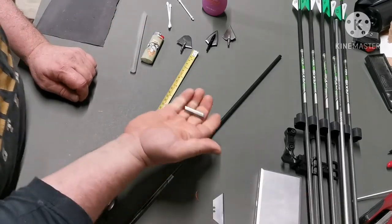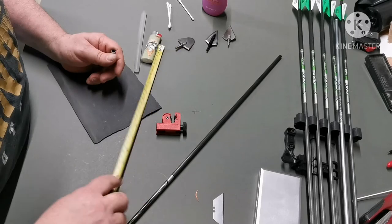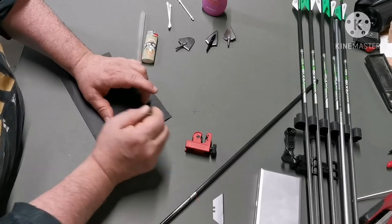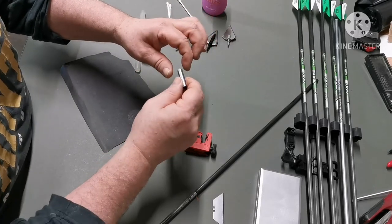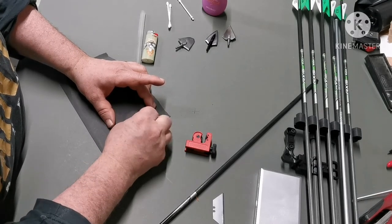Obviously when you cut metal alloy you've created a nice little burr on there. So what I do is get some 400-grit sandpaper and give the end a sand. The best tool for this is actually the little squaring tool that you can get from Eastern — it comes with the Axis — but sandpaper is fine. I'll do both ends.